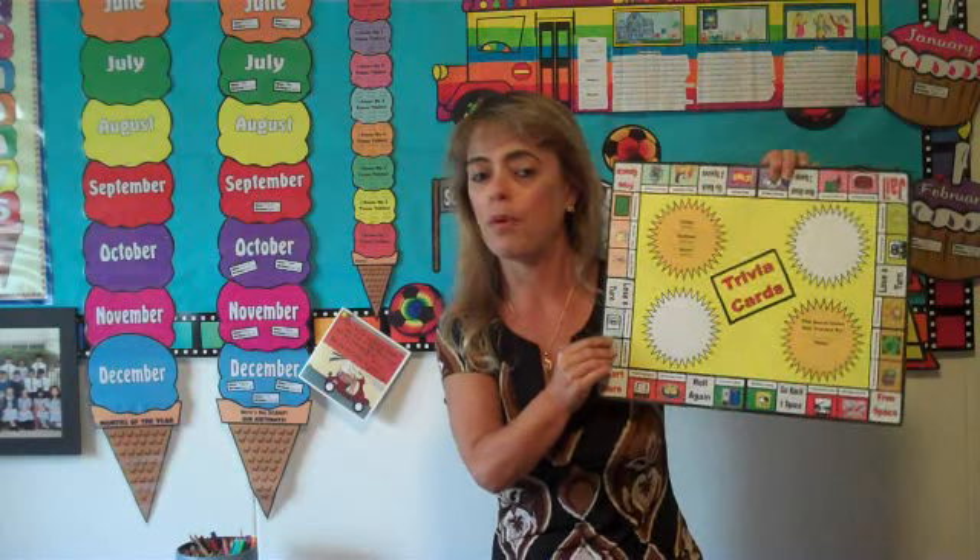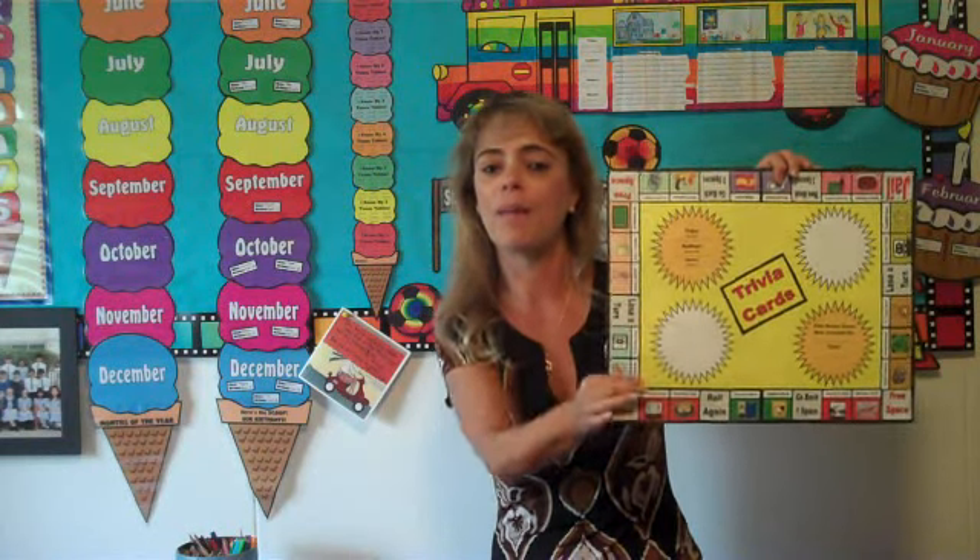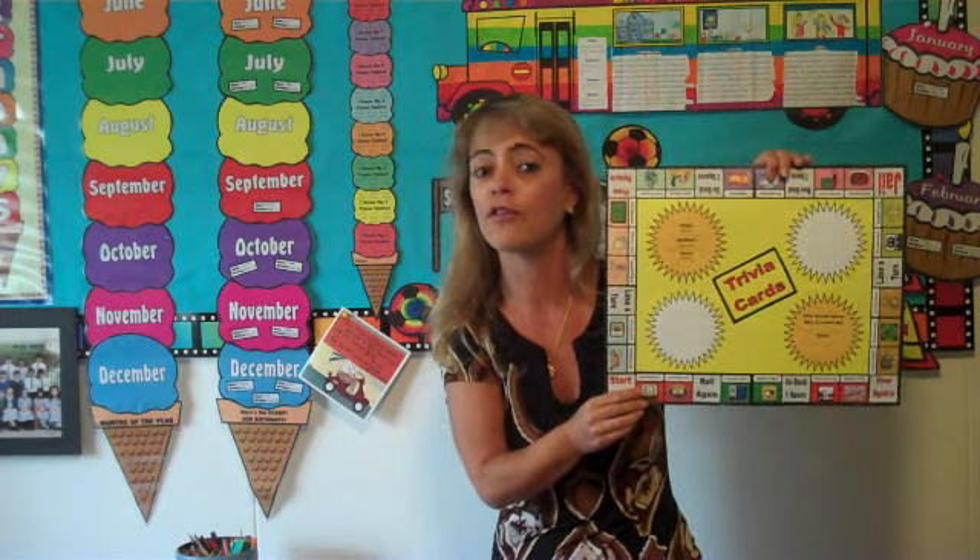This is my game board book report and it's set up like a Monopoly game where the students have to come up with names for the property titles based on the different settings and locations in their book. They also have to write 15 questions and answers for their trivia cards.